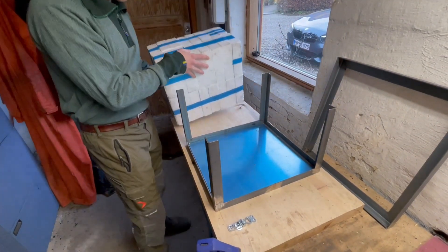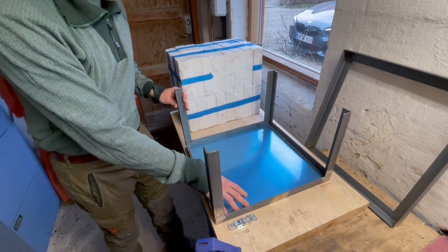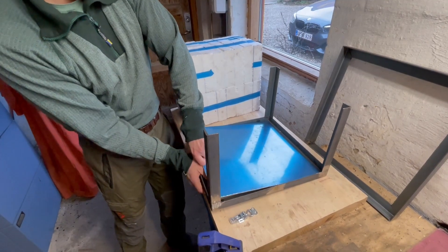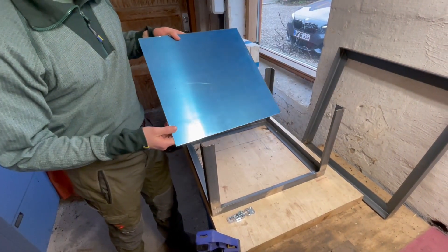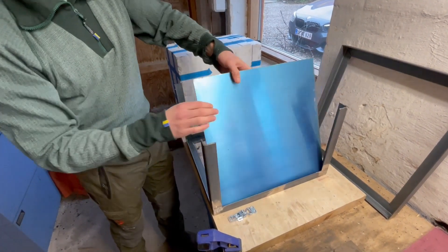So today, the goal is to rivet in these aluminum panels that we have for the battery box. These are going to fill out all the holes.